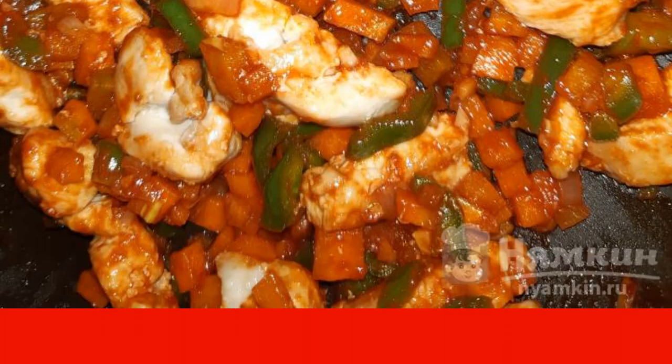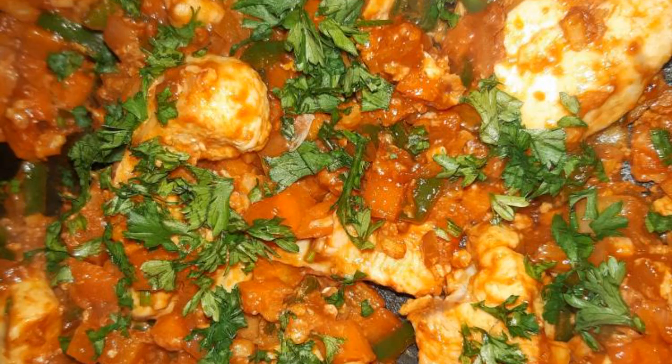Add salt if necessary. Simmer the chicken with vegetables for 3 to 4 minutes. At the end of cooking, add the chopped herbs.